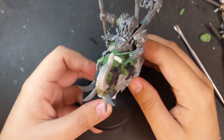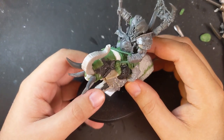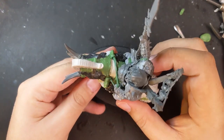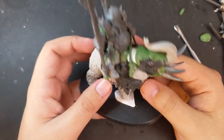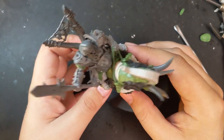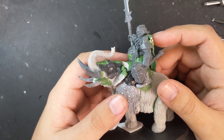Using one of the arms from the Stone Horn kit and strings of green stuff, I gave my tyrant a pair of reins. This turned out well, but just didn't feel that epic. I like to try and make my builds as plausible as possible, but I don't think it's always strictly necessary for everything to make practical sense. To that end, I replaced the reins with the tyrant's usual hammer hand.